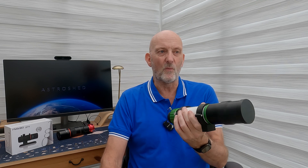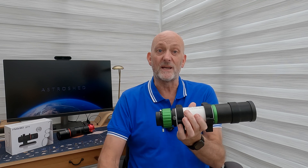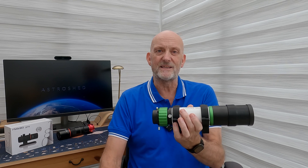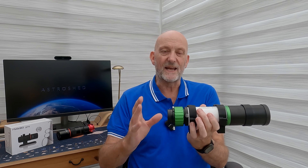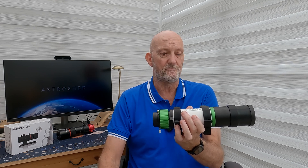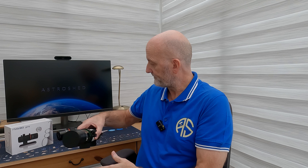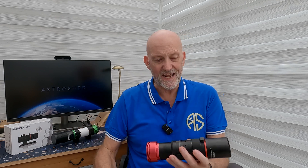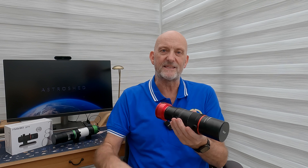I started thinking again — what I want is something that's a cross between the two scopes: something lightweight with the focusing mechanism of the Red Cat, that will take a camera on the back, and ideally has a tilt adjuster and flattener built in. Lo and behold, I came across this — the Askar FMA 180 Pro.